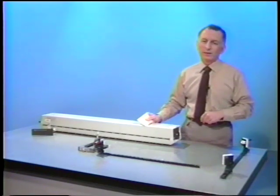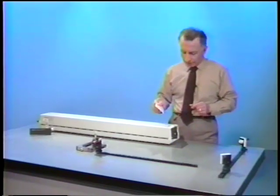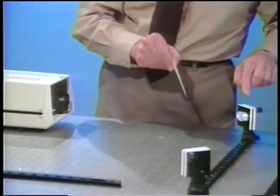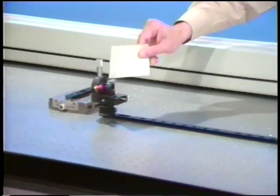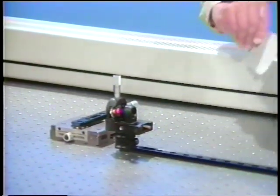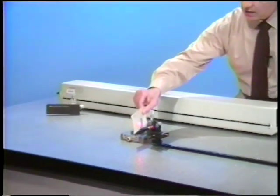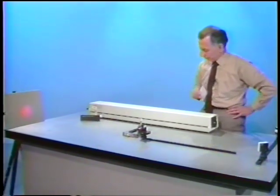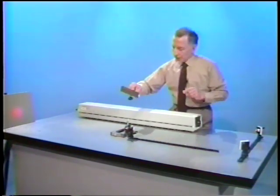Now we're ready to look at Fresnel diffraction from circular apertures. The setup is the same as before: a helium neon laser beam from the laser gets reflected by two mirrors into a short focal length lens, which is focused into an adjustable pinhole. The light from the pinhole is then a spherical wave, which we let hit the screen.